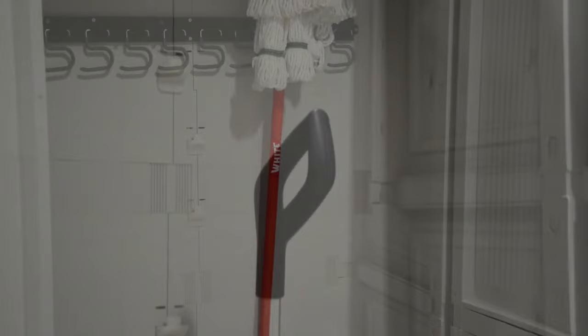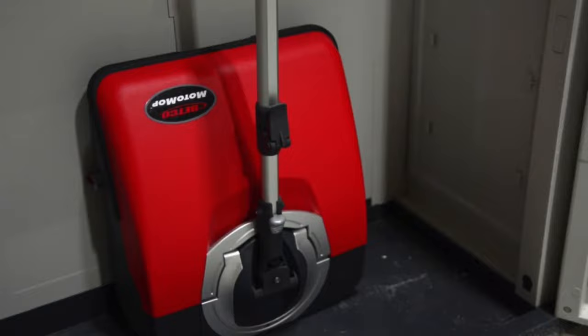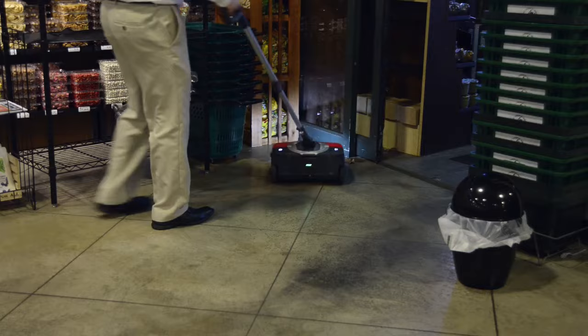An innovative alternative to damp mopping an area is to use the Motomop Small Area Cleaning Machine by Betco. The Motomop cleans four times faster than a mop and bucket and is 38 times more effective in picking up soils than a mop and bucket. The Motomop's engineered design leaves the floor dry, reducing the potential for costly slip and fall accidents.